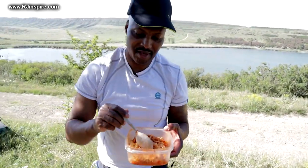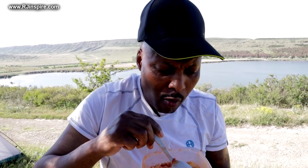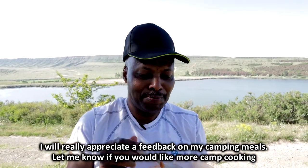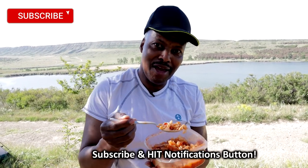My meal is ready. The chewiness of the onions is beautiful — if I had black bell peppers it would be even nicer. I'm really asking you guys for feedback once you've tried this meal. If you're a man, try this meal for your partner; if you're a woman, try it for your boyfriend or husband. If you have not subscribed, please subscribe and share, share, share — I will see you in the next video.